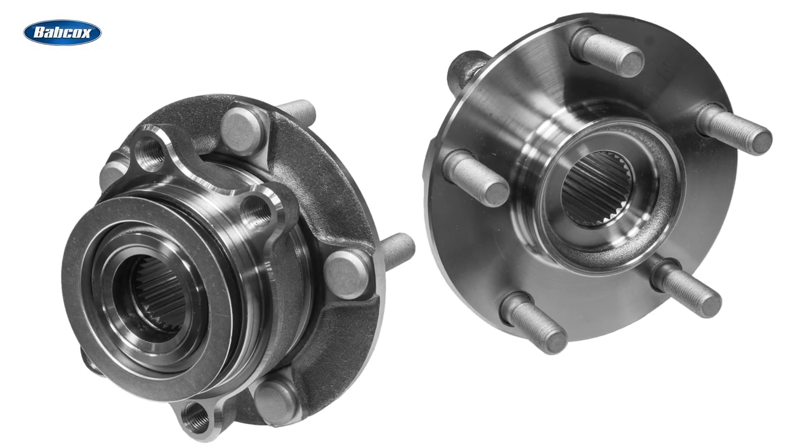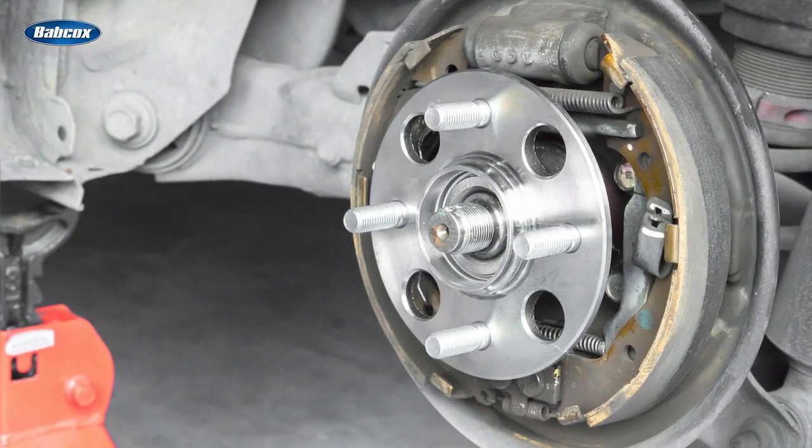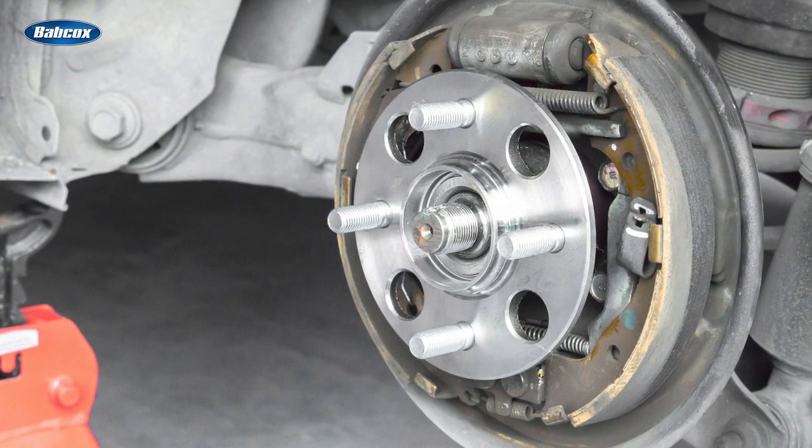Wheel bearings allow for the friction-free movement and rotation of the wheel. One side of the bearing is attached to the vehicle suspension while the other side rotates with the wheel.